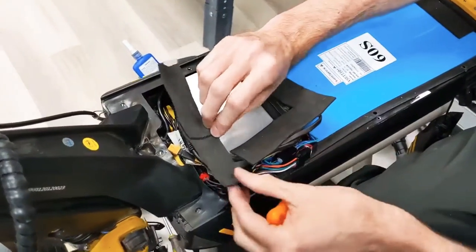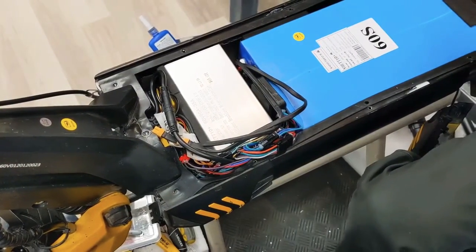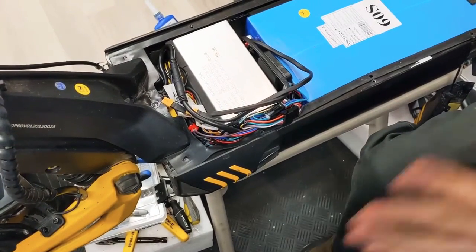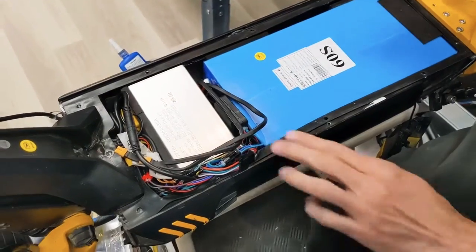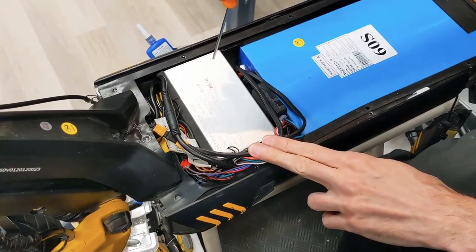You'll see some foam on top of the wiring, just to keep the wiring in place and safe. Now you're inside the battery compartment. We have your 60 volt battery, and this silver box is your controller — it handles both motors.